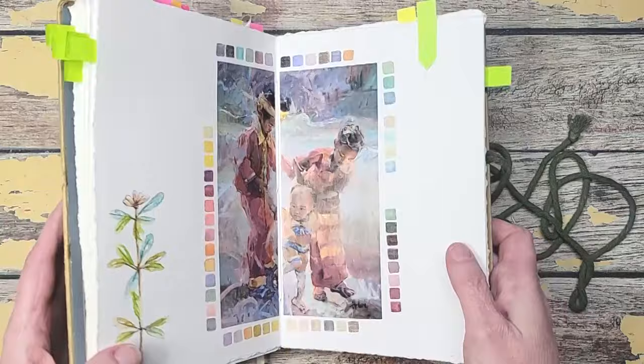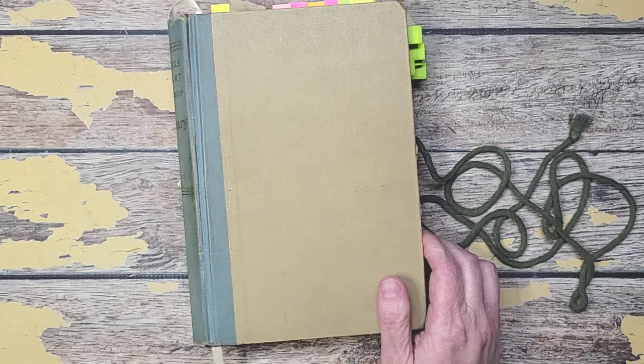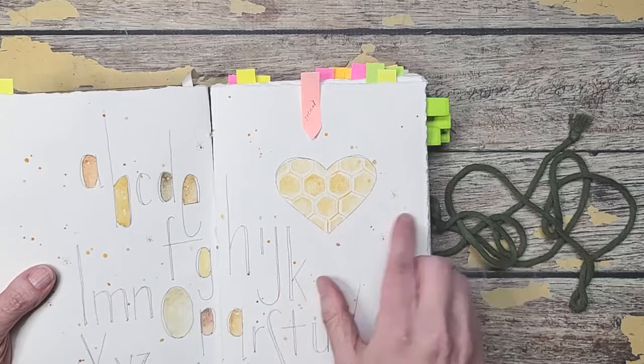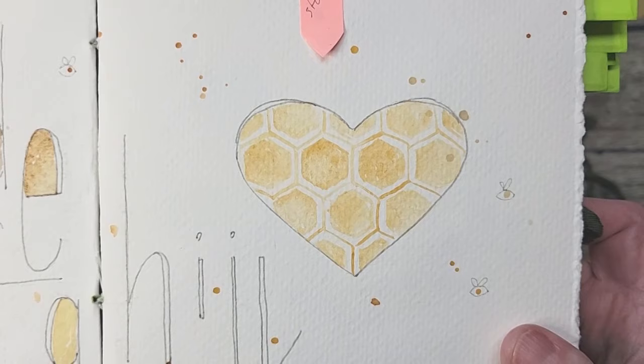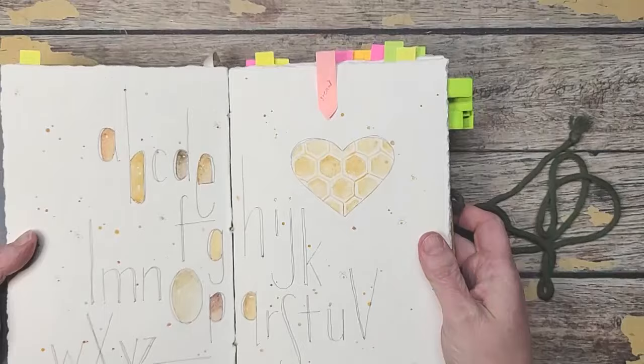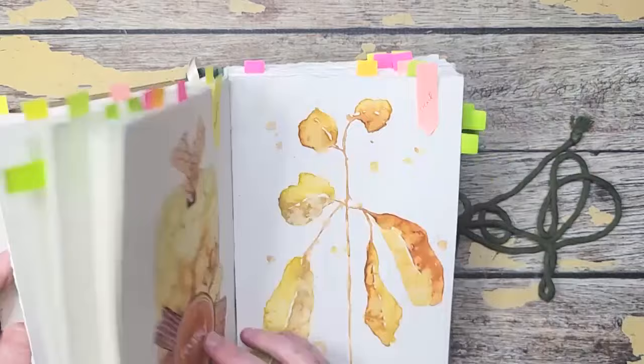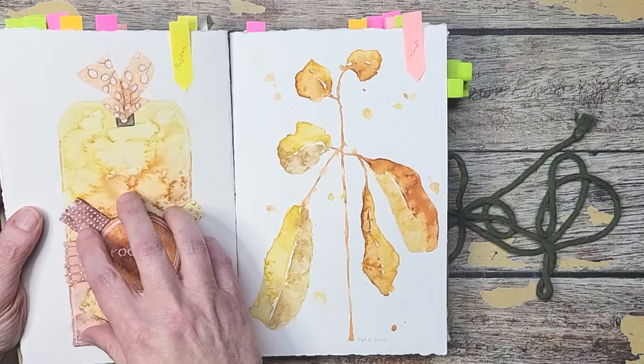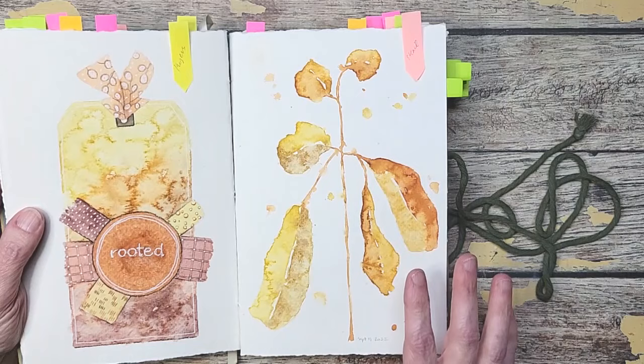The next thing I have for you is new techniques. I have several new techniques in here. I'm going to show you stencils first — using stencils on your pieces. Here I just filled it with like a beehive kind of stencil, kept it within the heart, and tried to give various shades of brown. This was a big stencil from Stencil Girl by my friend Ray Missickman. I loved playing with this. I wanted the pages to match, so I did this one first and then used the remaining colors on my palette for this. I just love the way that turned out.